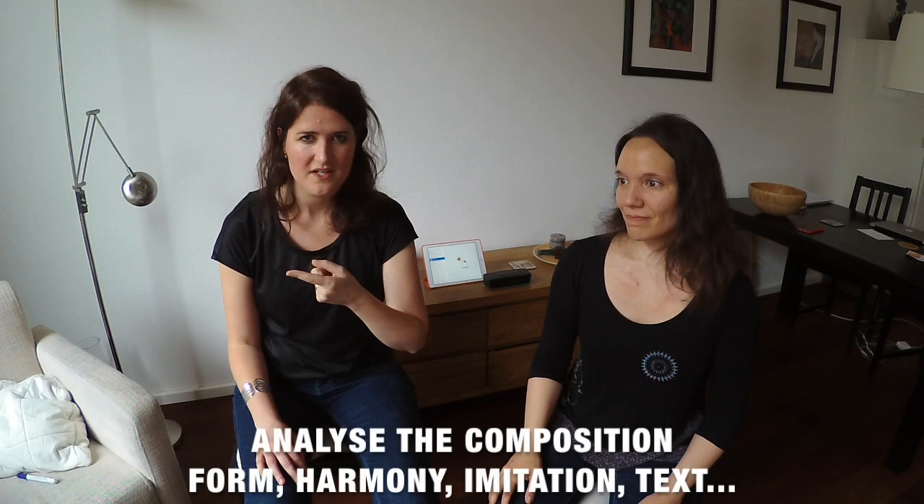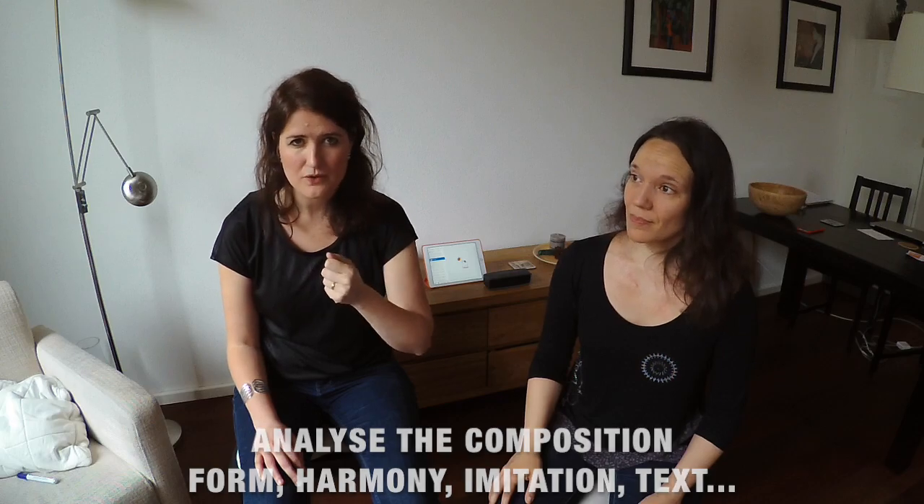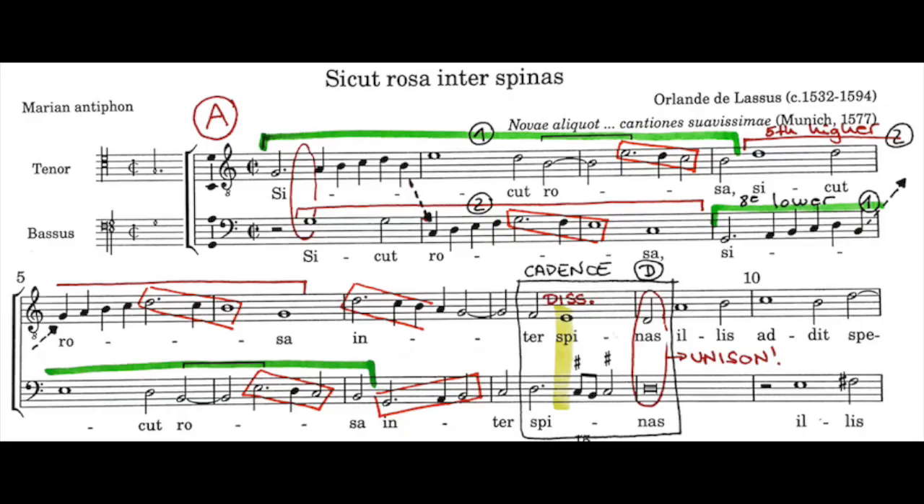Tip 7: Analyse the composition, the form, all the imitations, and write down all you see. By doing this, you are storing important elements in your memory already and you will understand the music much better.